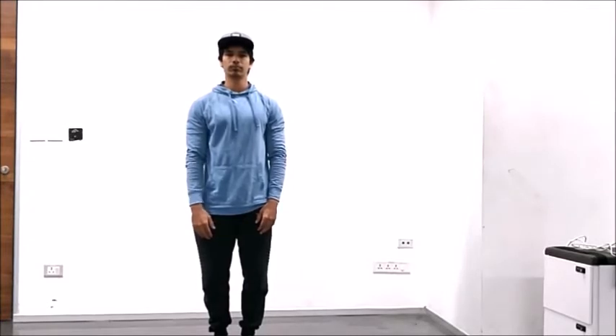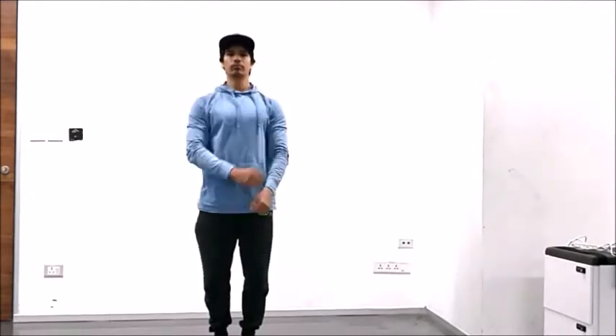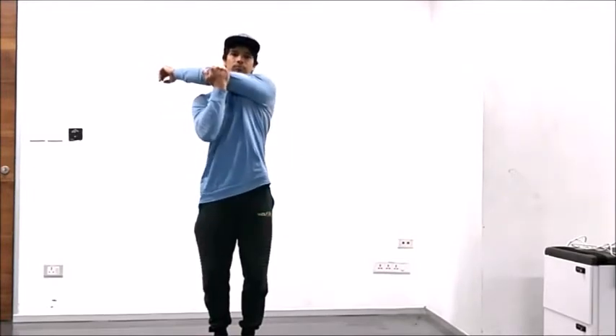Start with your left arm, reach across your body and press it into your chest. And we'll do the same thing on the opposite side.